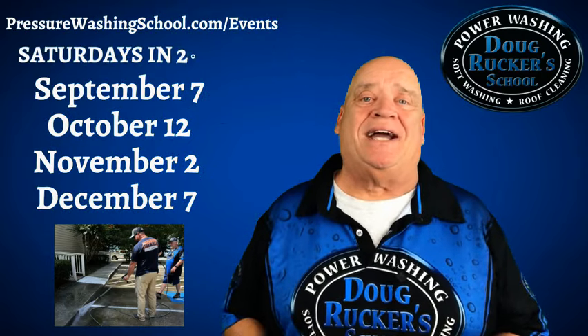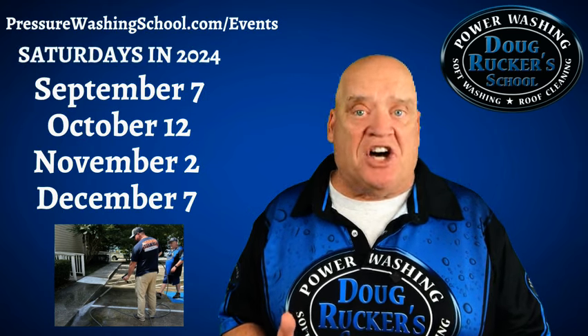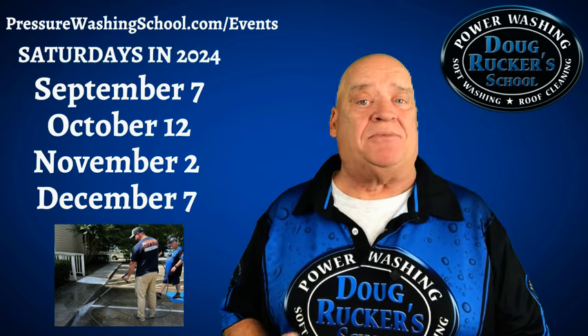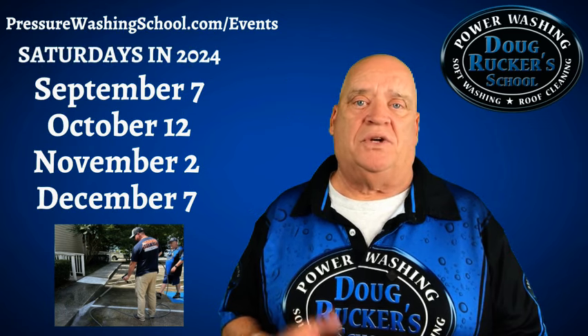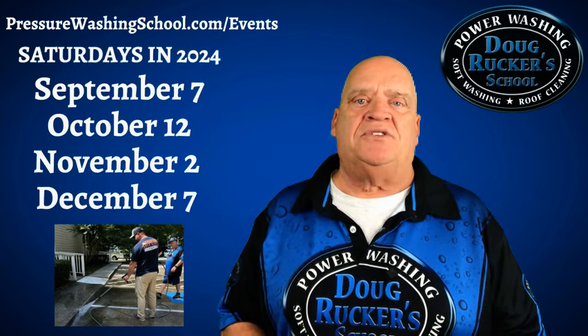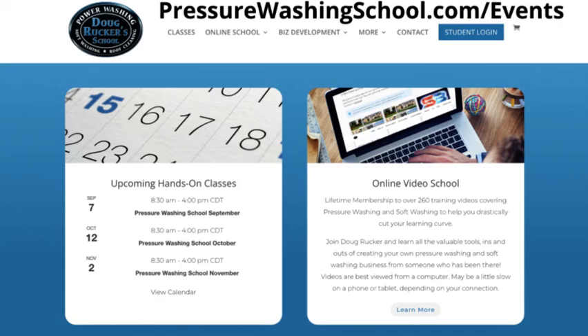Before I get into the video, I just want to remind everybody that we have switched our hands-on training to every month here in Houston. The next one coming up is September 7th, just a few days away from when you're seeing this video, and then the next one is October 12th. Those are on a Saturday, so you can fly in Friday, stay one night, and go back Saturday. Local people can just drive over — traffic will be much better on a Saturday. Go to PressureWashingSchool.com/events to see the schedule.